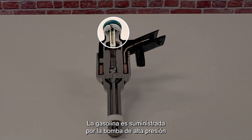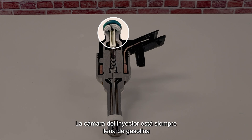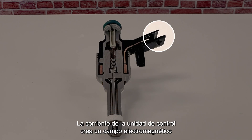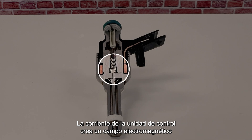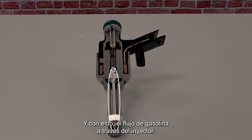Let's take a look at the high-pressure injectors and how they work. The gasoline is provided by the high-pressure pump through the fuel rail to the injectors. The injector chamber is always filled with gasoline at the same pressure as in the fuel rail. The current from the engine control unit creates an electromagnetic field around the coil which triggers the lift of the valve needle, and with this, the gasoline flows through the injector.